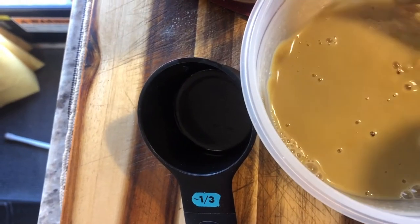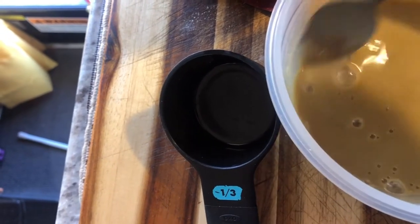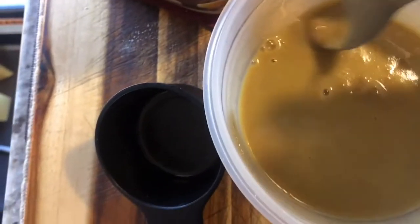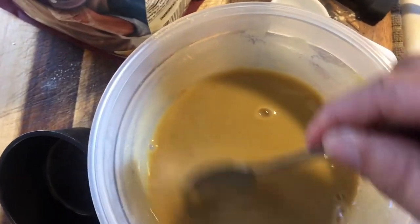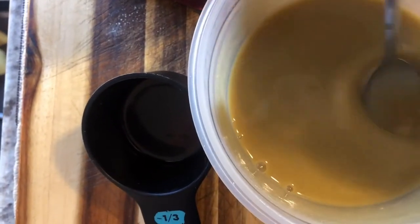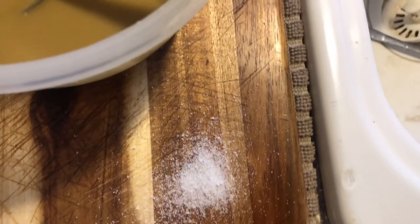Okay, so I did exactly what it said to do. I put my three tablespoons of the cauliflower flour into the bowl, then I heated up hot water in my tea kettle, added two-thirds cups of hot water, and blended it really really good — made sure there were no clumps or anything. Then after that, it tells you to add in a pinch of salt, so pinch of salt — one for the bowl.